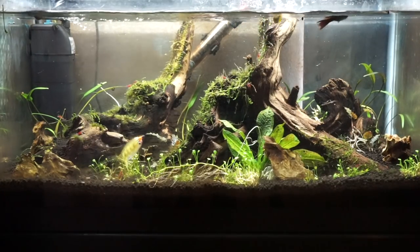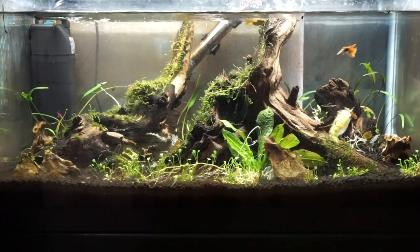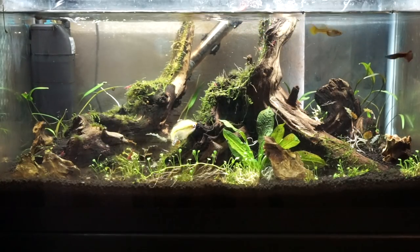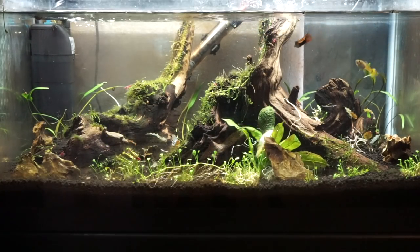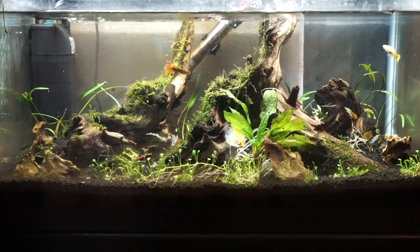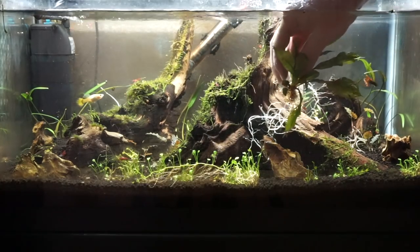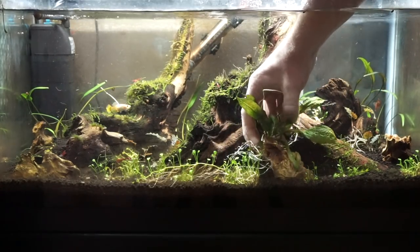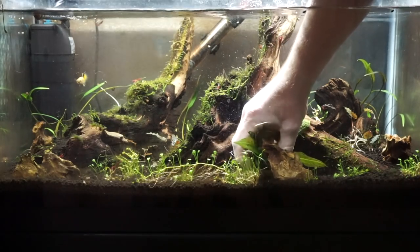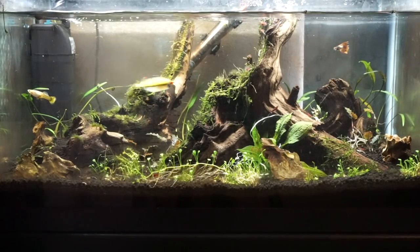It definitely has a jigging action, but it can also be used as a bottom fly since it swims hook point up, which should minimize the amount of hangups on the bottom. Obviously the snag resistance isn't perfect, but it also looks really good moving quickly and evenly through the water.